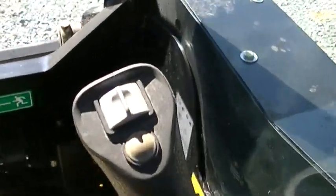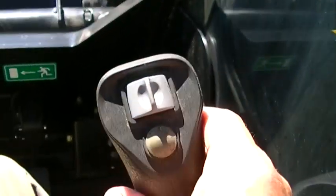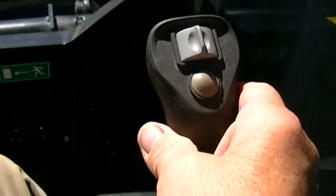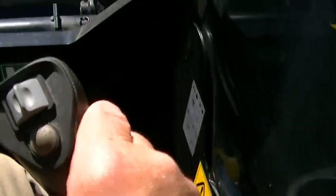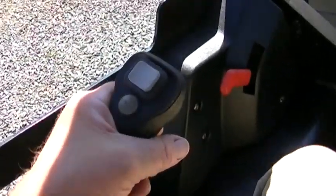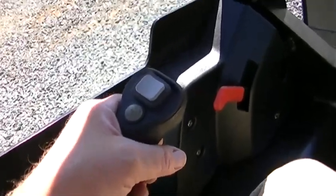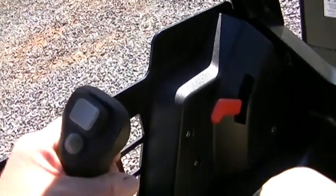This is where you control your bucket — up and down is right there, and of course your tilt is there. This side over here is where you control your ground, your wheels. You can go straight forward, straight back, right, left.